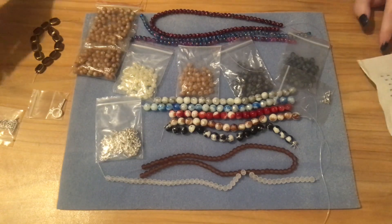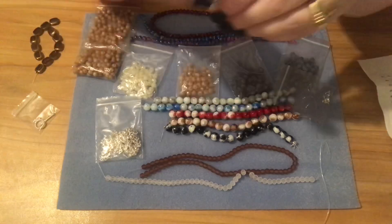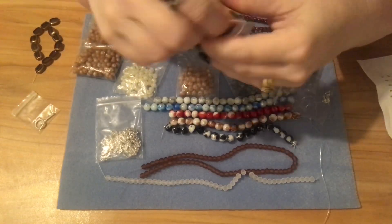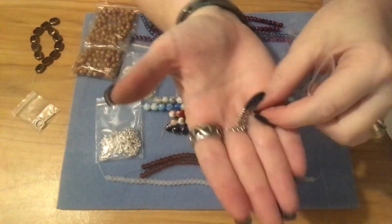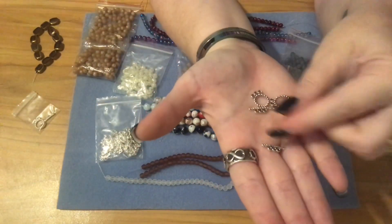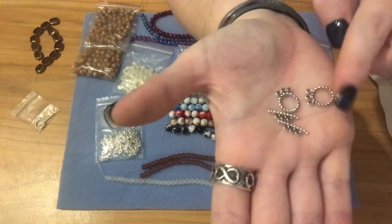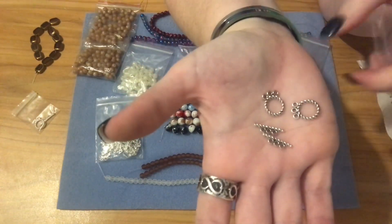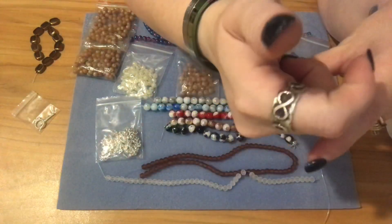I ordered two of these toggle clasps — they were 45 cents. They have three connectors on the toggle so you can do a three-strand bracelet. I just thought these were really pretty silver rope toggles and they were 45 cents.